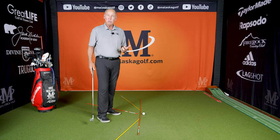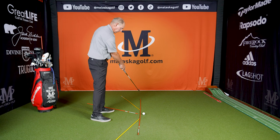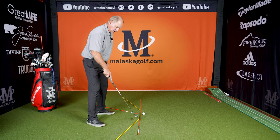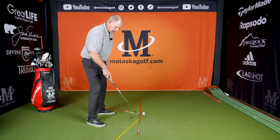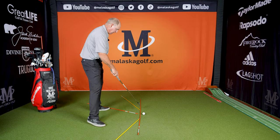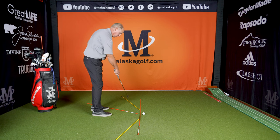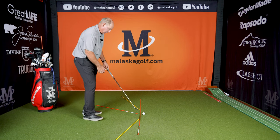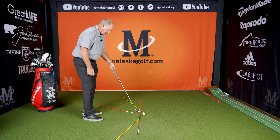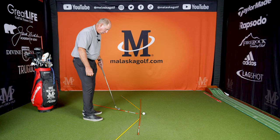It was really good because it gave you visuals when you stood up to the ball. We've got a target line here, then a stick at just a little less than a 45-degree angle to that, aimed straight at the ball. Then about six inches in front of the ball, another stick on the same angle. And this orange one is aimed at the ball coming at just a little more than a 45-degree angle.